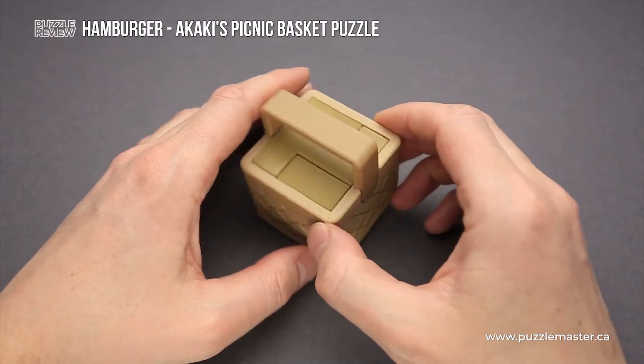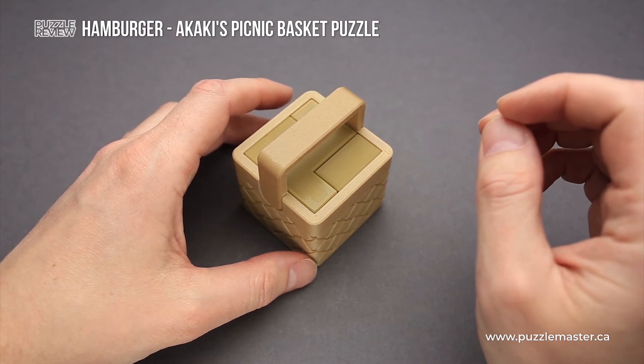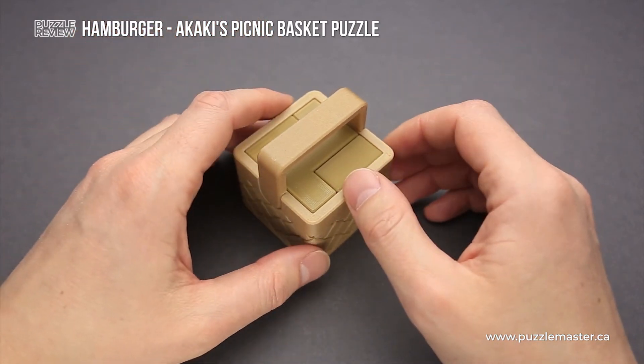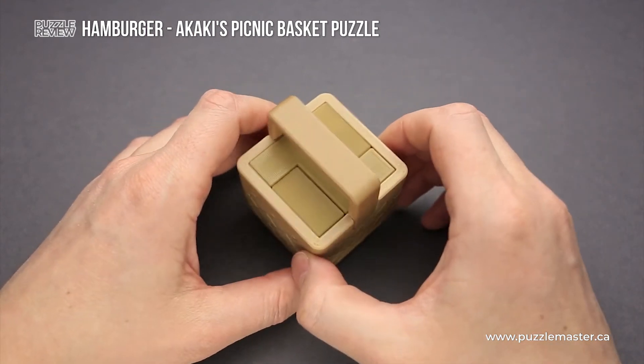A quite interesting fact about all puzzles from Akaki's Picnic Basket series is that all these puzzles require at least one, sometimes even more than one rotation, and that's what makes these puzzles interesting and unique to solve.